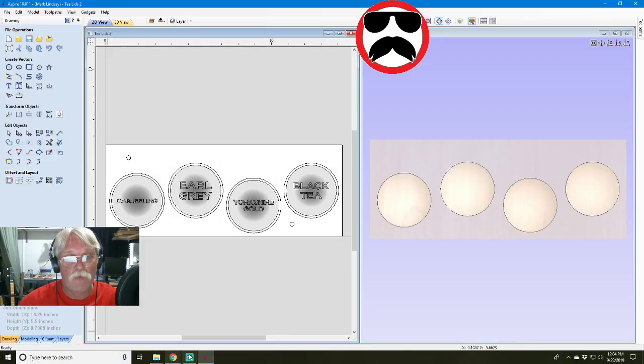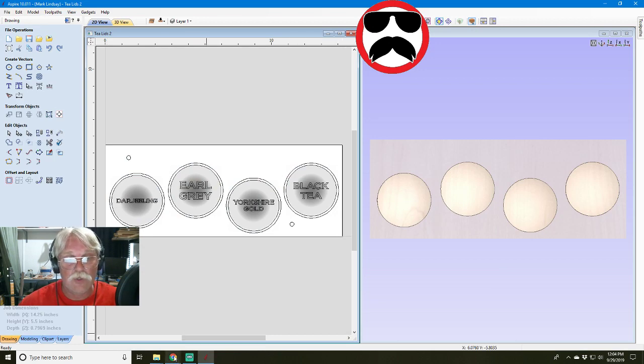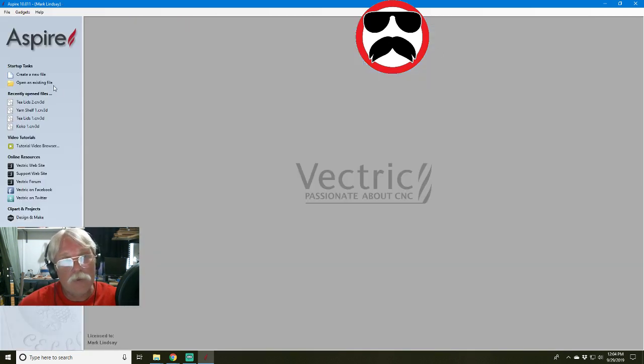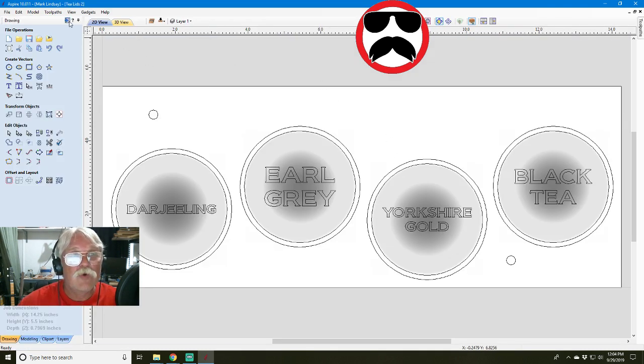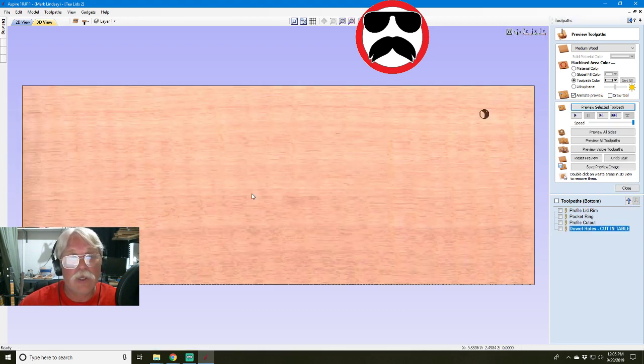I contributed to some confusion inadvertently in the very first video on this subject. Let me bring up Aspire and screen share here. When I first demonstrated the tool paths, I cut the dowel holes on the top, then when I switched over to the bottom I cut the dowel holes and demonstrated that as well. If I go back over to the top and preview that tool path, it cut my dowel holes.